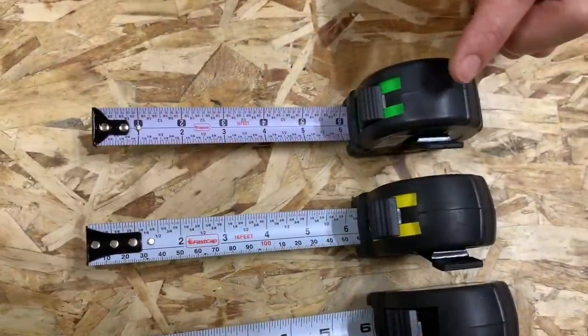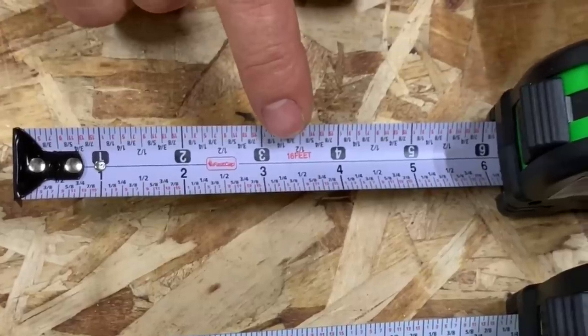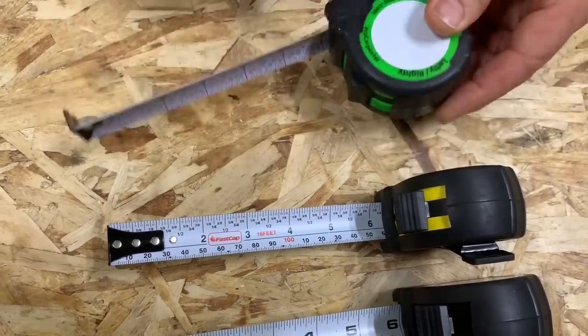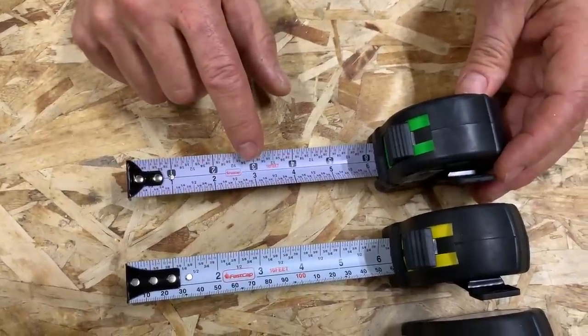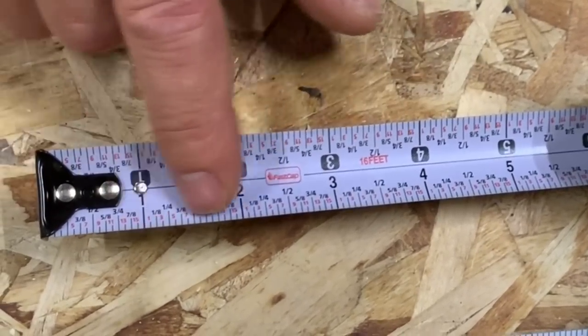The first thing you need to know is the color of the case indicates the blade style. Our most popular one is the PSSR — lefty-righty as we refer to it — which stands for pad, standard, standard, reverse read. The pad is something you can write on and erase. It has a standard blade, and it's reversed, so when you pull it one direction the numbers are right side up, and when you pull it the other way the numbers are also right side up.